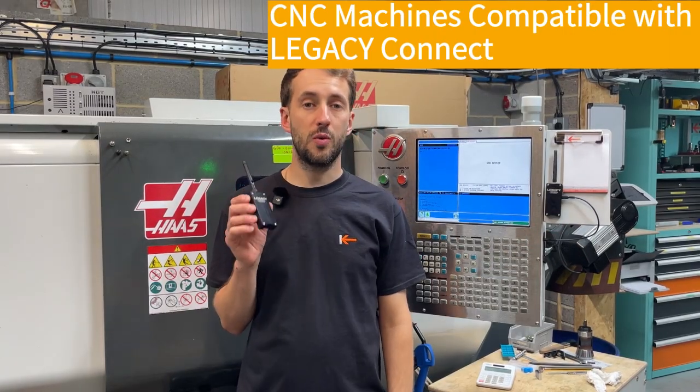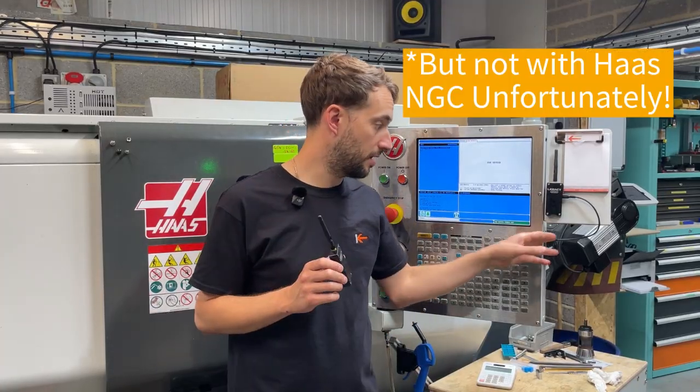Legacy Connect will work with any CNC machine that has a USB drive — it simply plugs in and works. We've tested it with a few machines, not just Haas, but it works with Siemens, Hurco, and all kinds of USB-enabled CNC machines. It supports G-code and any other NC type program.